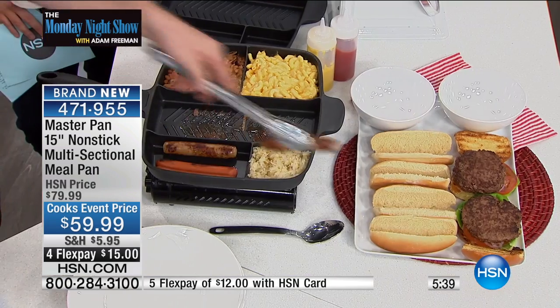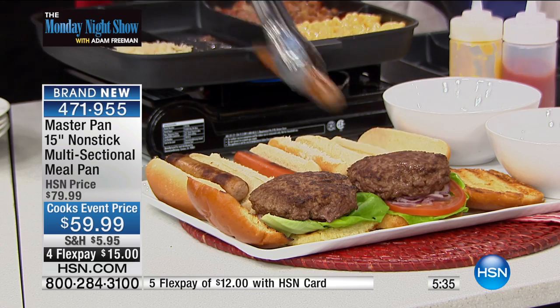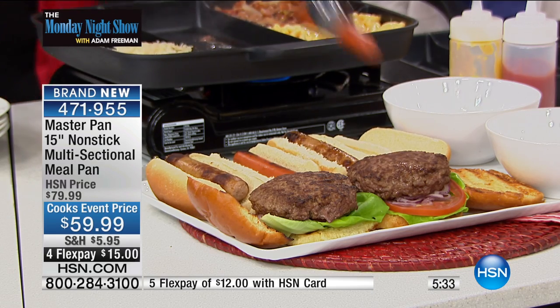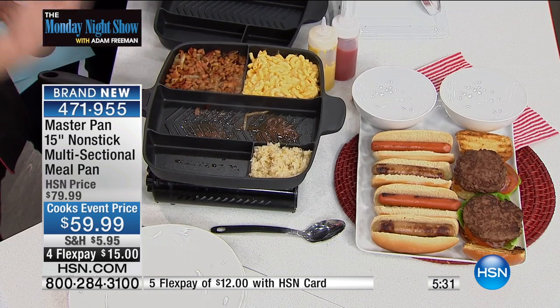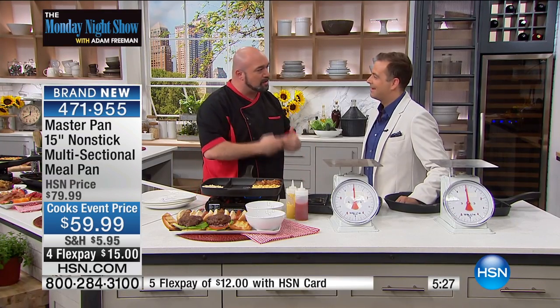When you can literally carry what is five pans at once in less space than one of those pans takes in your backpack or your college dorm or your smaller kitchen — this was born in the UK, where there are a lot of smaller kitchens and a lot less space. So this was born out of necessity, but it could solve such a problem.